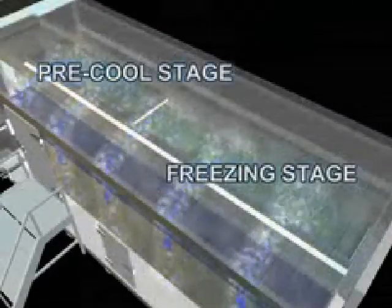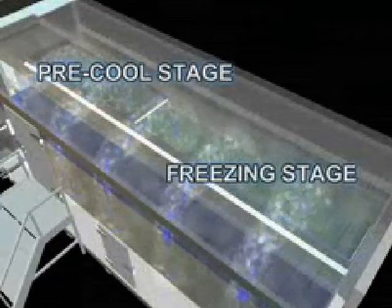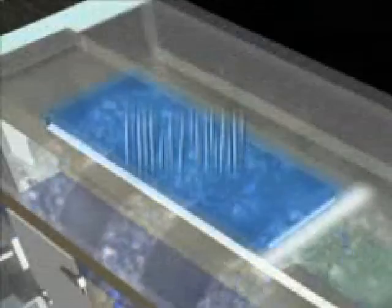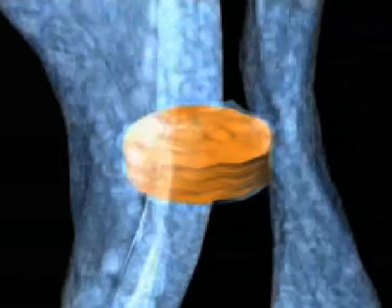Once in the freezer, the freezer is divided into two zones: the pre-crust cooled zone and the core freezing zone. In the pre-cooled crust zone, the product is agitated and crust frozen to seal in the moisture and assure product separation.